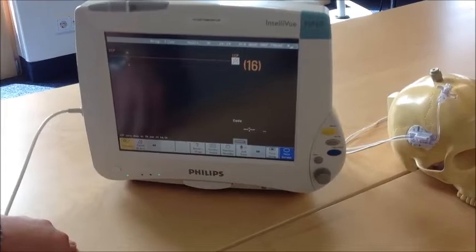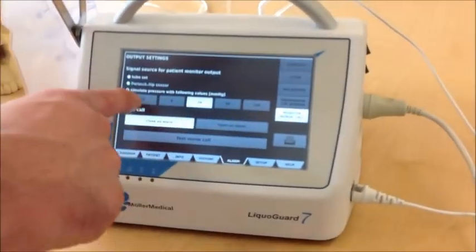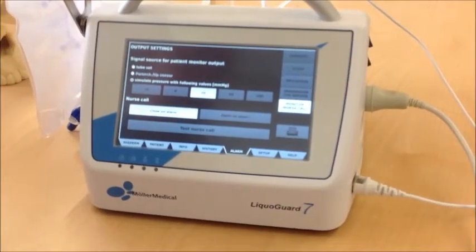After this, you can simulate with 50, 100, or minus 20 mmHg as well.